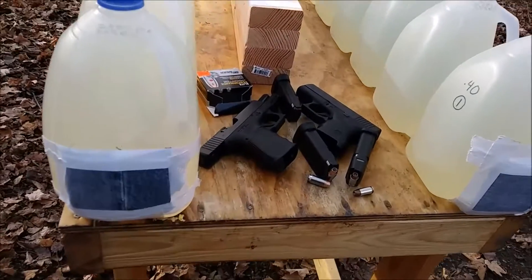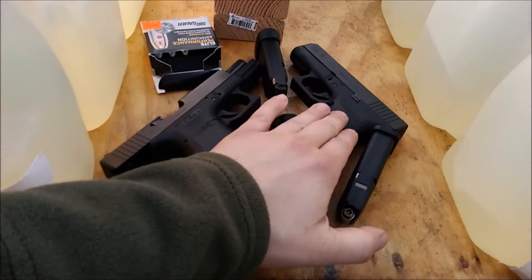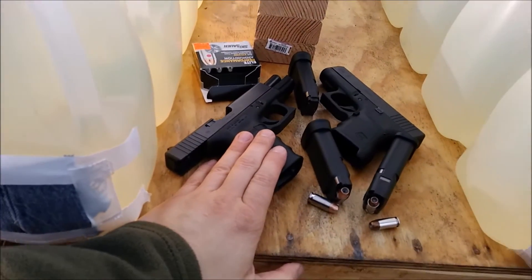Alright, I'm going to do another water jug test. This time it's going to be 45 ACP versus 40 Smith & Wesson.